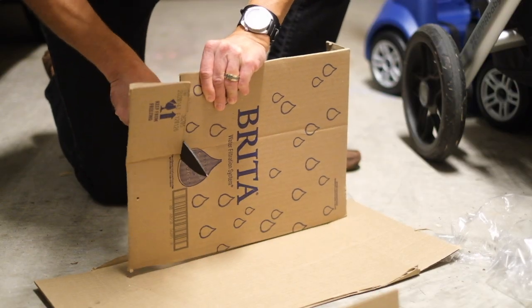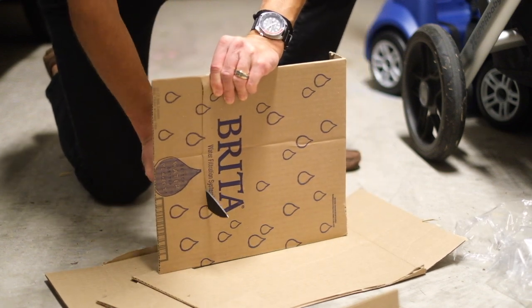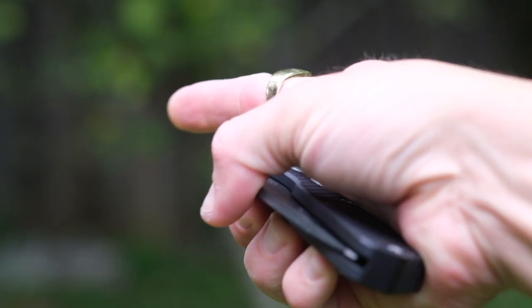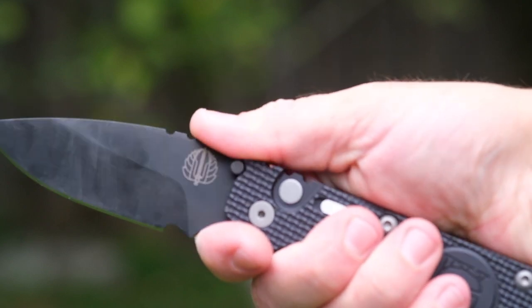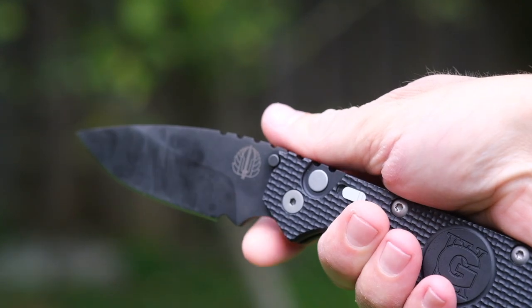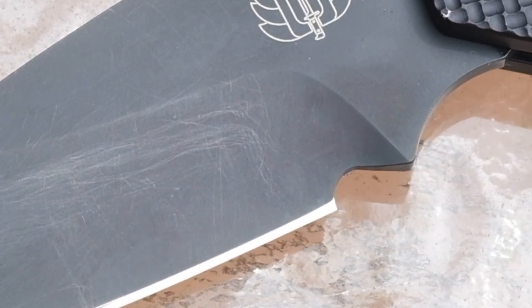The 154CM is one of the best ingot steels available, and while it's not a super-steel, it is well-balanced with solid edge retention, toughness, and stainlessness. I like a finger choil on my knives, and this one is up there with the best. On the downside, since this is coupled with a large sharpening choil too, space for the actual cutting edge is lost when you compare it to the full length of the blade.